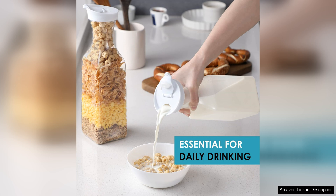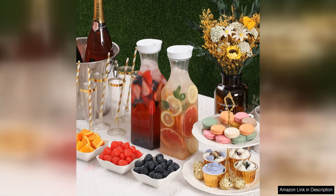In addition to its practicality and aesthetic appeal, the Netany Plastic 50 Oz Water Carafe is also very easy to clean. The smooth plastic surface is resistant to stains and odours and can be easily washed by hand or placed in the dishwasher for quick and convenient cleaning.